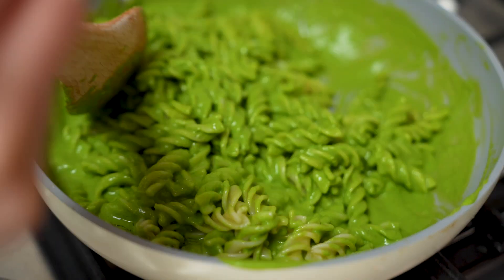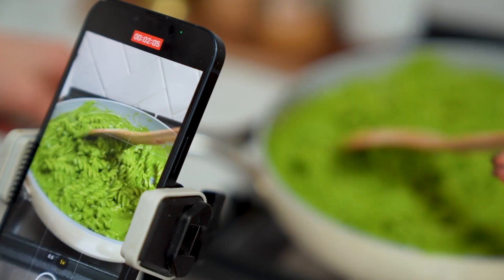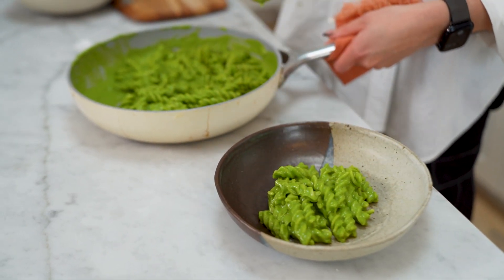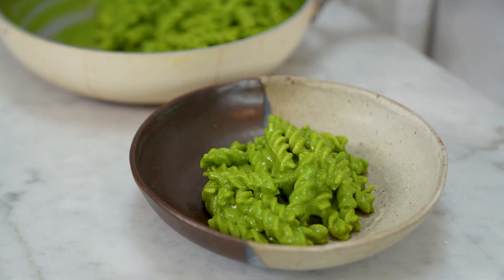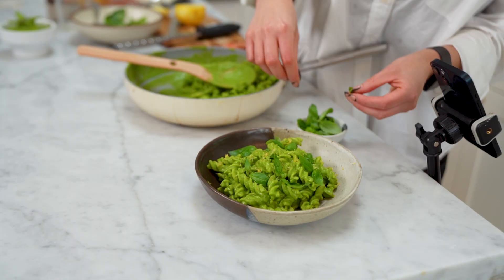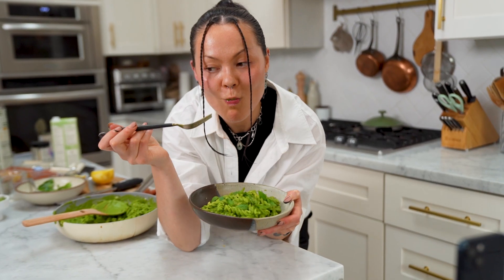Look how pretty that looks. This is a no-waste household, so we're going to scrape down the sides. Does this look good to you? It looks really good. I love lemon zest — who doesn't love tiny, cute, fresh basil? That looks yummy. It's so good.